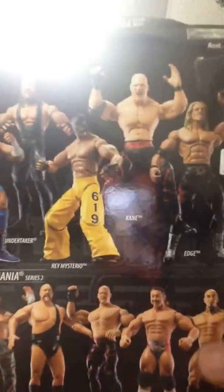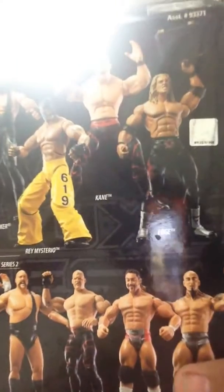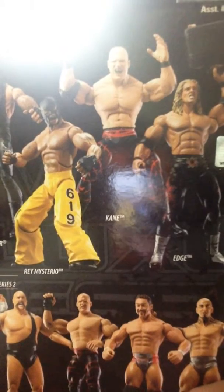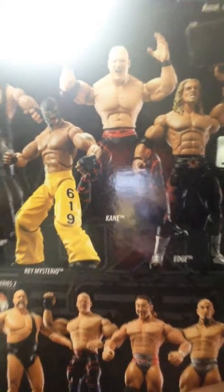In the series — Deluxe Series 2 — this is the first figure I have ever had from a lower series. I always had series probably up to Series 10 and up.